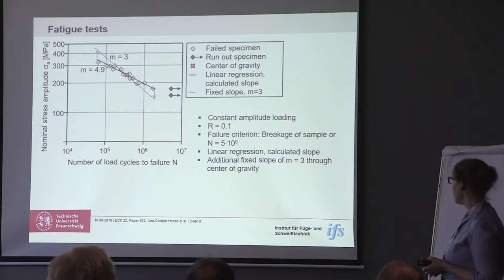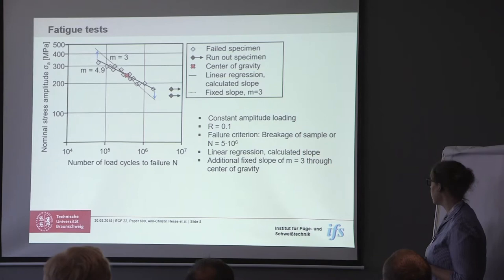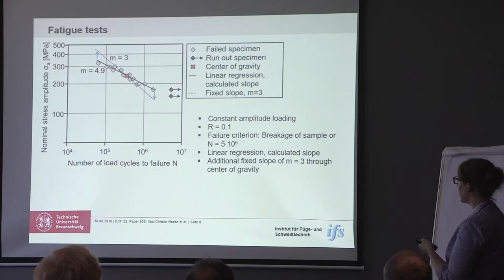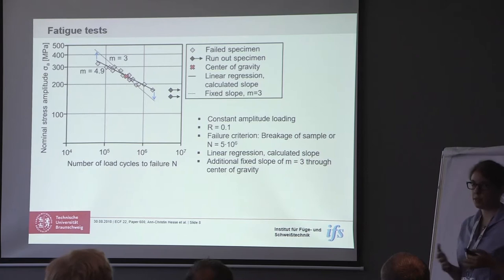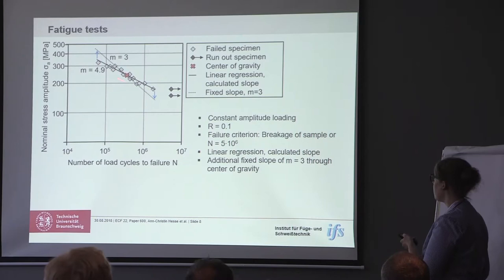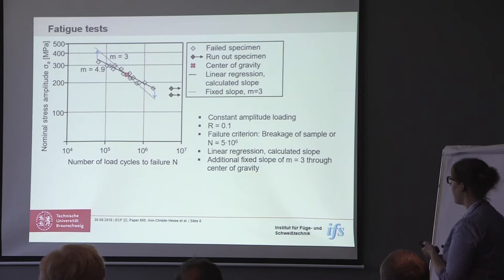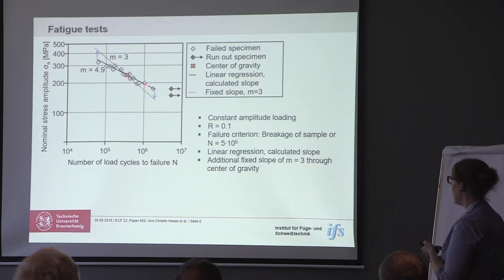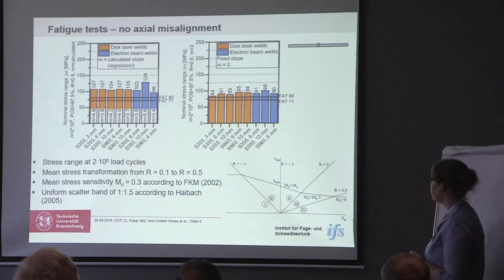For the fatigue testing we used constant amplitude loading with a stress ratio of R=0.1. The failure criterion was breakage of the samples or a load cycle number of 5 million. We did two things to get our SN curves: on one hand we did linear regression and calculated the slope, and on the other hand we also used a fixed slope of 3, as usually assumed in the standard, which went through the center of gravity. If you compare those two kinds of regressions, you see that at 2 million load cycles, when the calculated slope is higher than 3, the results for the calculated slope are higher than the results for the fixed slope of 3, so you have to keep that in mind when comparing results.